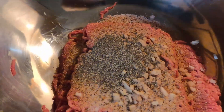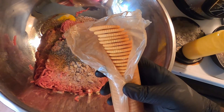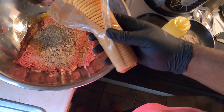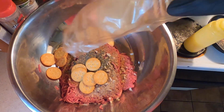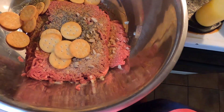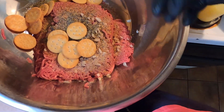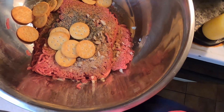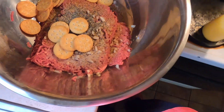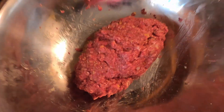Then we're going to crack one egg, then add half a sleeve of those amazing buttery rich crackers. Now from here it's kind of up to you how you do it with the spices — there's no wrong way to do meatloaf. This is just our recipe; you can put your own spin on it at any given time. With that being said, we're going to mix and we'll be right back.